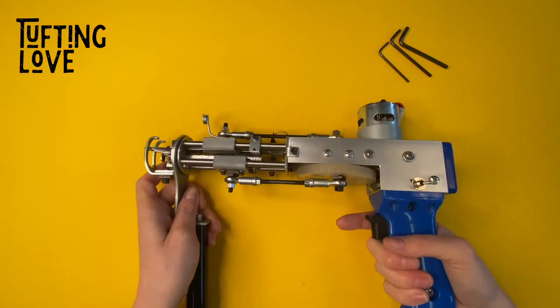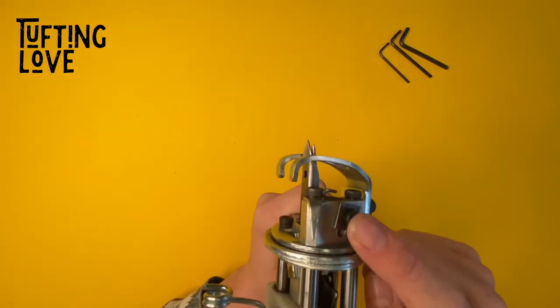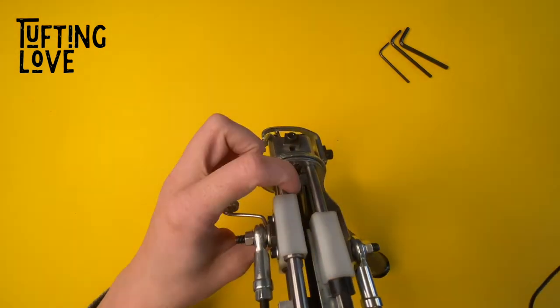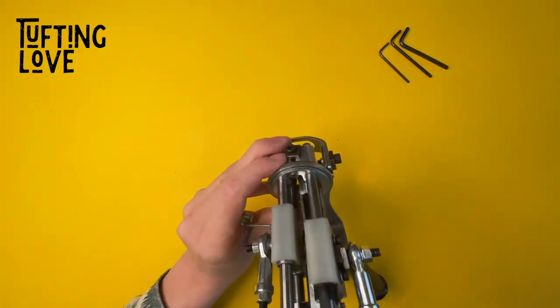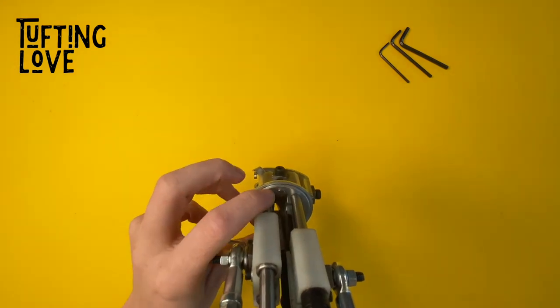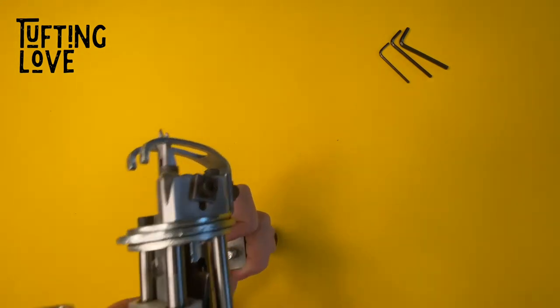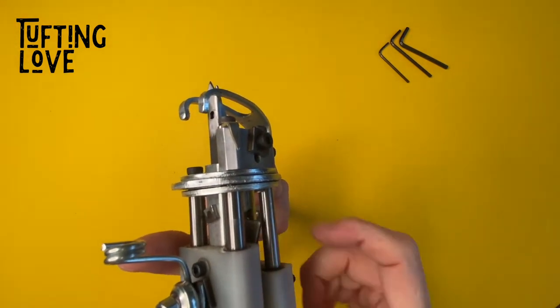So how do we fix this problem? You forgot to adjust this screw, basically. This part is the scissor, and here — you can barely see it — but here you have this tiny slide where this part will slide on and close the scissors.